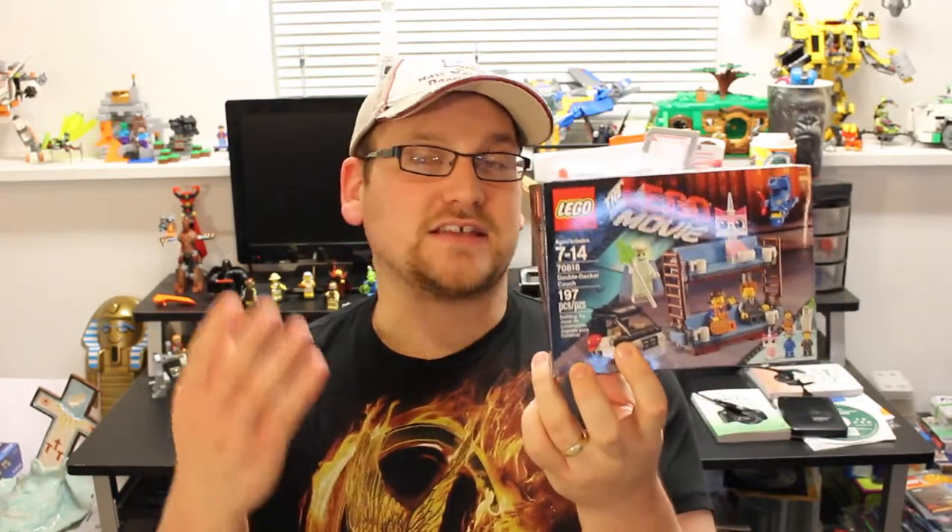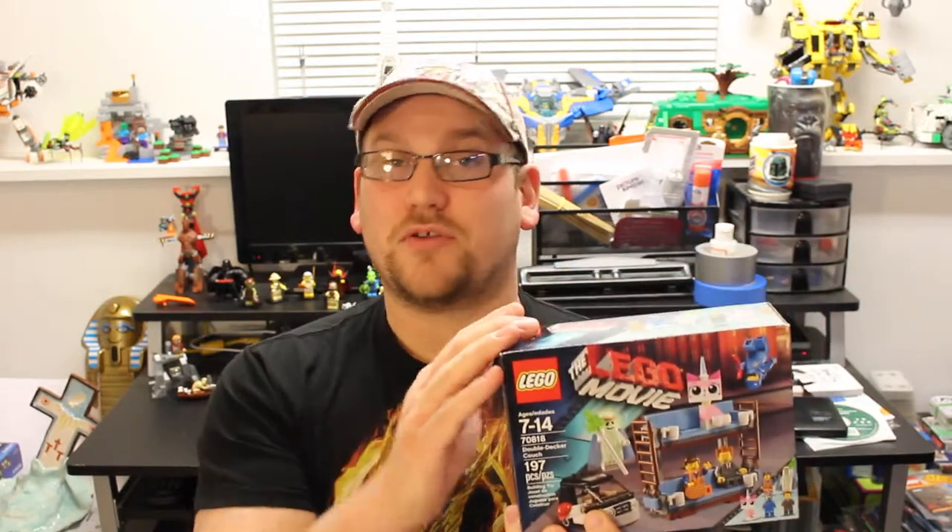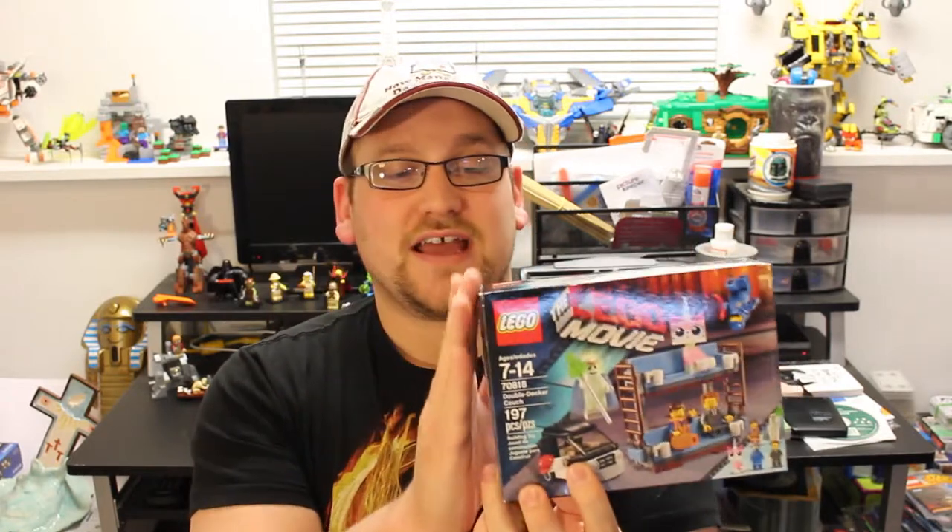I have a brand new set for 2015 to build and review for you guys, and that is the Double-Decker Couch — set number 70818 — and it has 197 pieces in it. If you've been watching my channel for some time, you know that I will do a quick build for you guys on any set that's under 200 pieces.